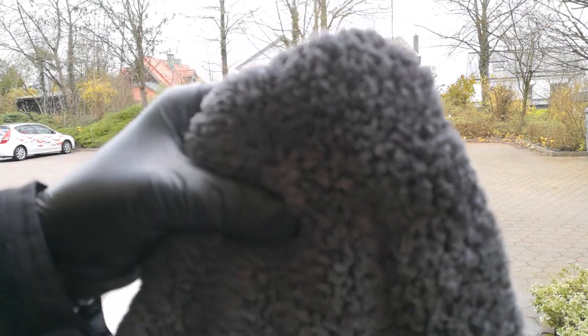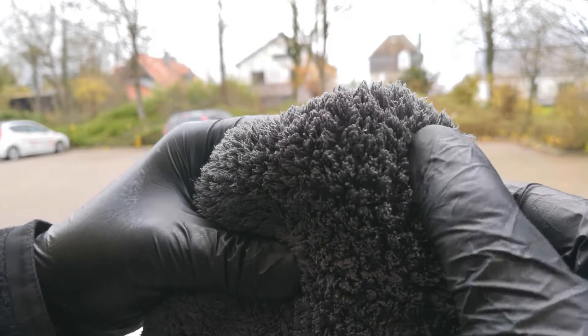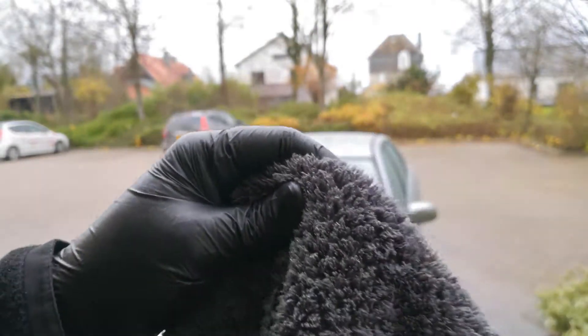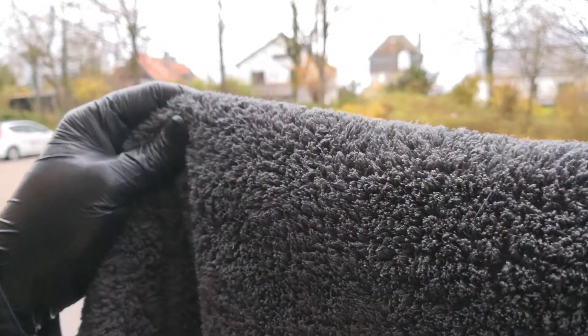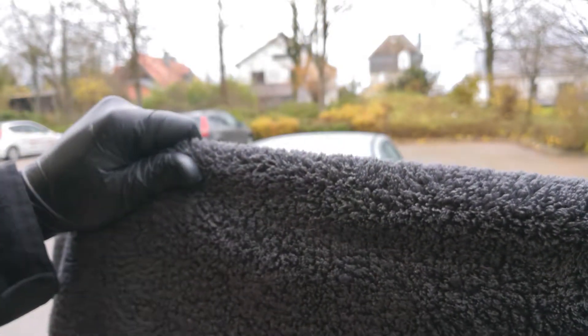What defines a microfiber drying towel? A microfiber drying towel is very fluffy. It should have at least 500 to 850 GSM — GSM is the unit for grams per square meter. Mine has about 1200 GSM.